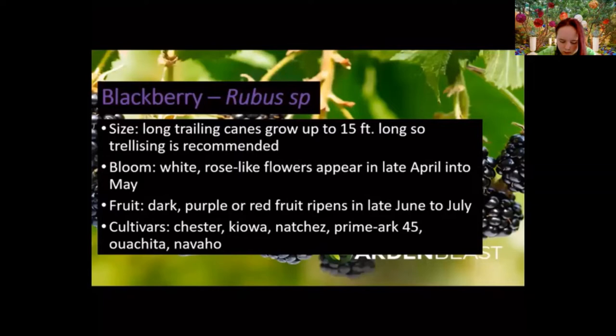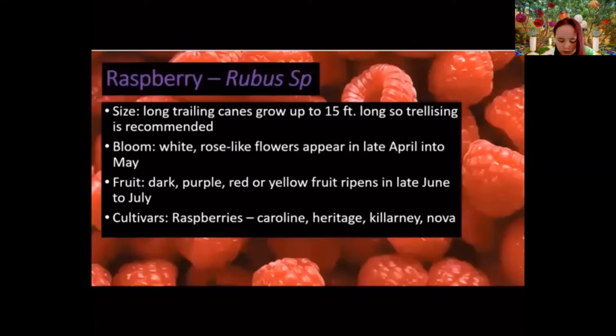Some common cultivars suitable for Virginia: Chester, Kiowa, Natchez, Prime-Ark 45 — several Prime-Arc cultivars out of the University of Arkansas. Virginia State University does a lot of work with blackberries and raspberries and regularly publishes variety trial recommendations.